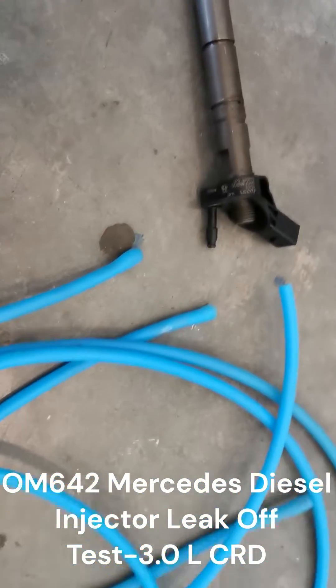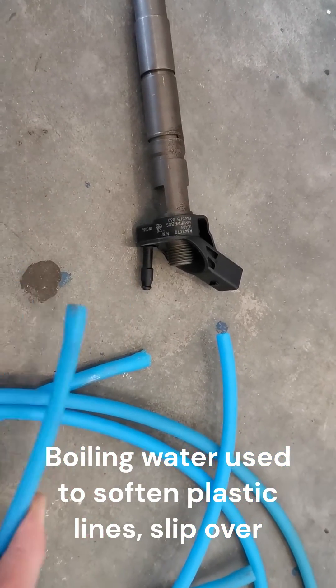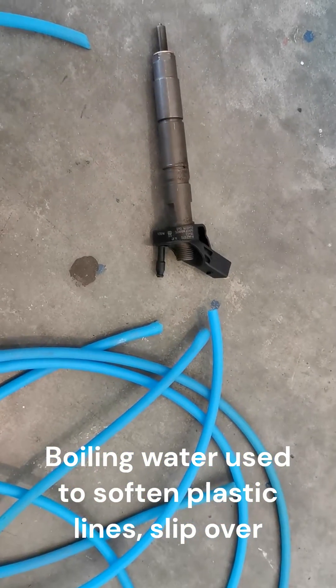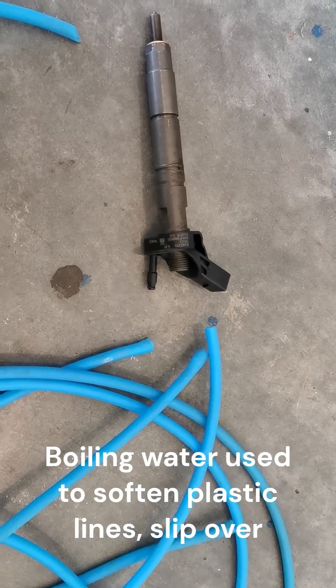To test it, for the leak-off test, take the plastic, dip it in some hot water and then stick it over the end of each return line. Then put the end of the plastic into some jar with a hole in the top or a bottle.